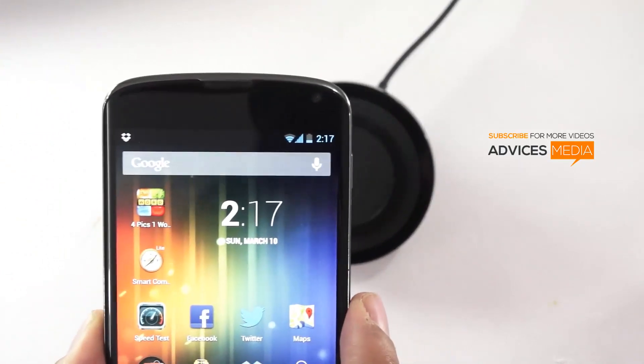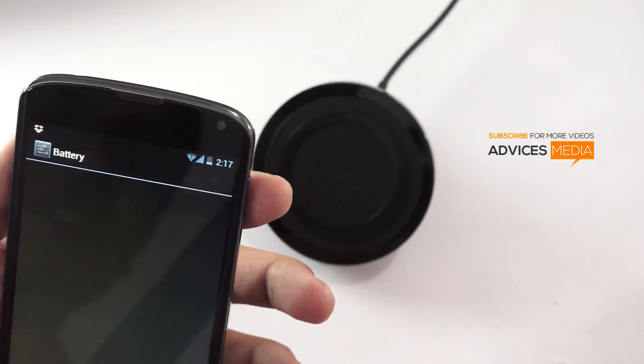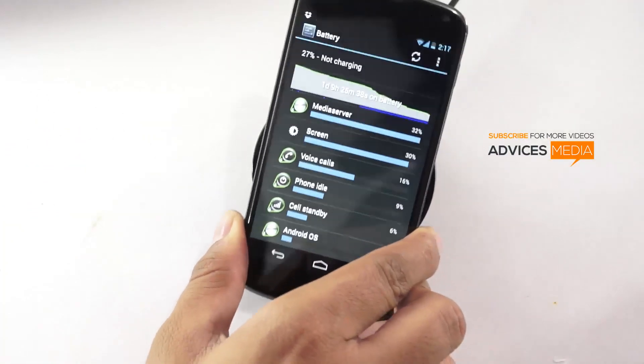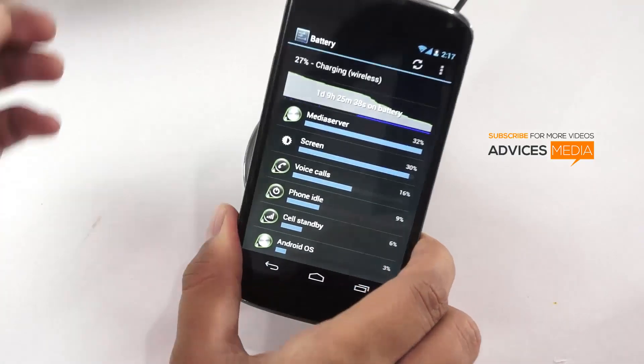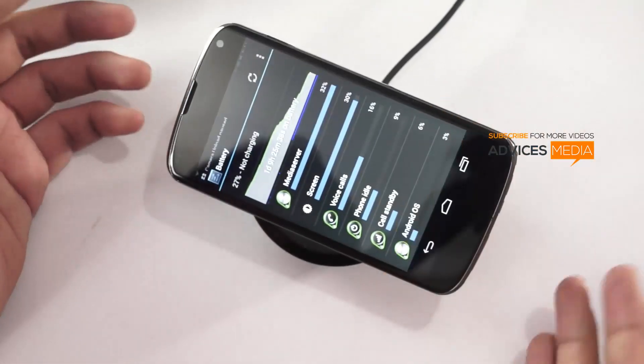As you can see the battery is very low — it's at 27%. Let's see if it actually starts charging. I'll just place it here, and it says 'Charging — wireless,' which is pretty good. The moment you pick it up it stops charging. Let me try to place it some other way.